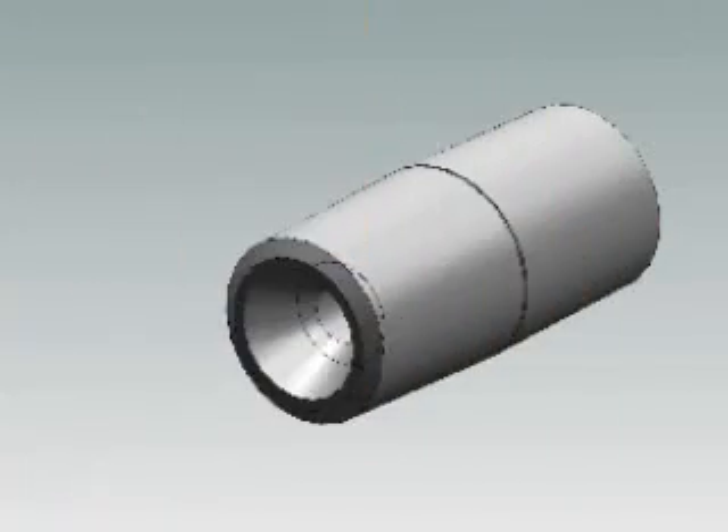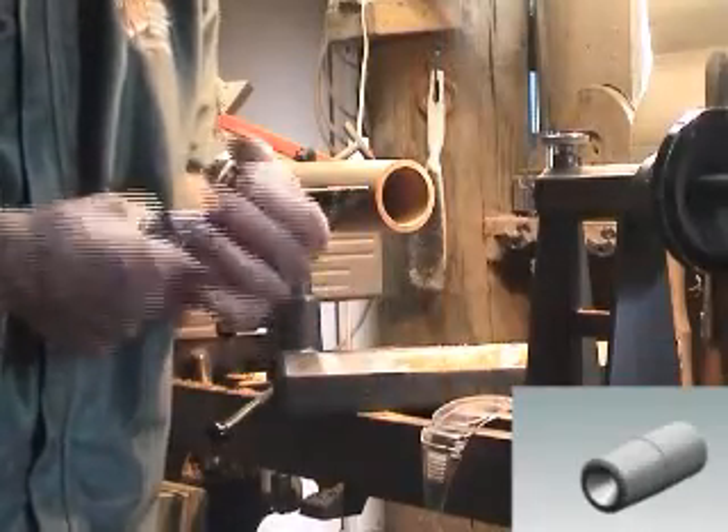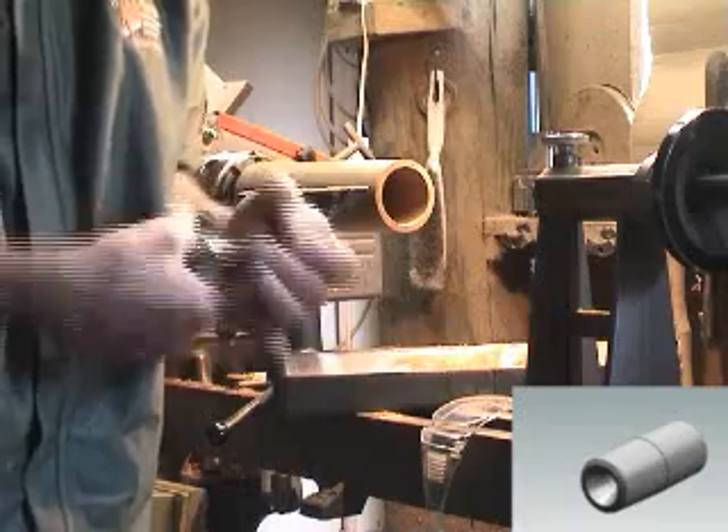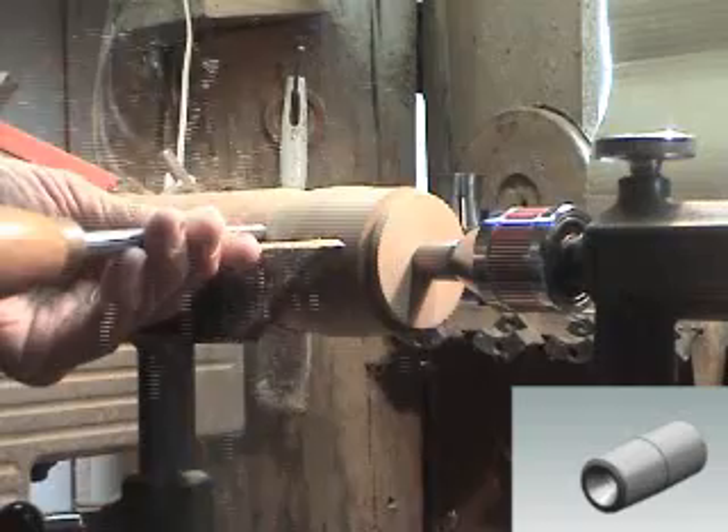The threaded center has three functions. Firstly, to hold custom wooden support pieces which can be shaped to fit the internal contours of small bowls, as shown here — great for repetitive turnings.